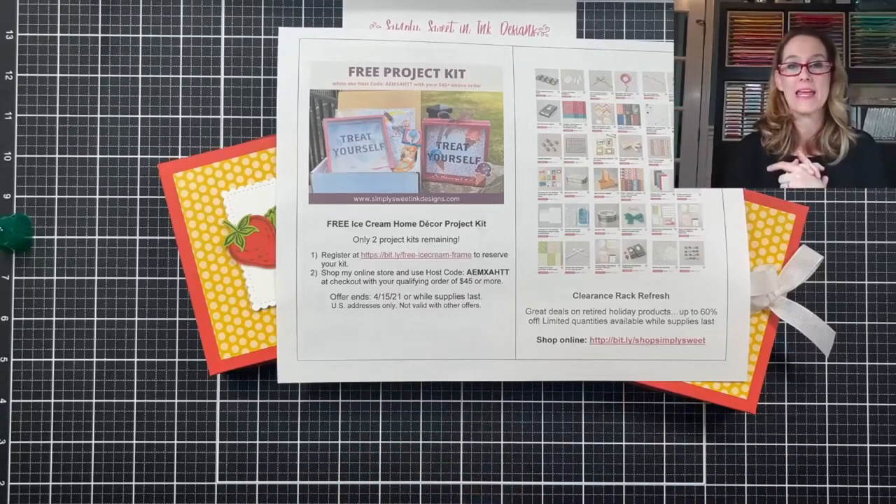I have lots of stuff coming up in May and I look forward to crafting with you next Thursday. Stay tuned because I've got a lot of events posting really, really soon. Until next week, y'all have a wonderfully blessed weekend. Bye guys, we'll see you next time!